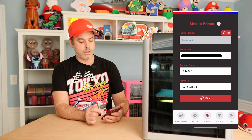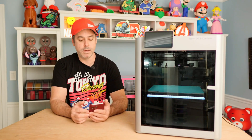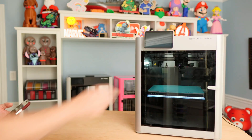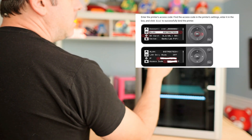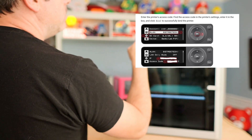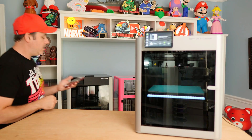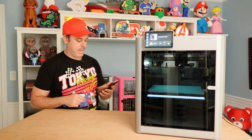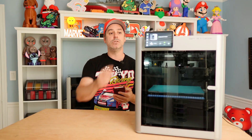I'm going to go ahead and scan my network — my printer came up, so I'll select it. Then you need to put in the access code that is on your printer. To do that on your front screen, hit the little gear icon, go to Settings, go down to LAN only mode, and in there you'll have an access code. Type that access code into the access code line on your phone and then hit Bind. That will connect your Panda Status to your printer.